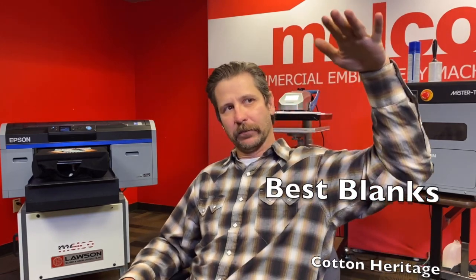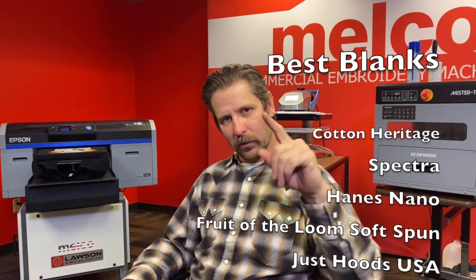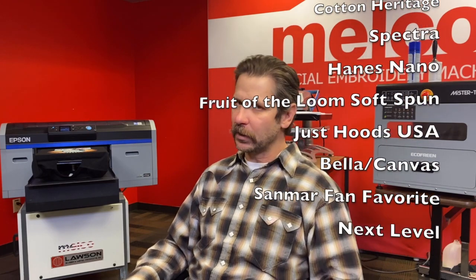Howdy! If you find yourself needing to print on a budget blank — not one of the best quality blanks I recommend — this video will teach you the steps you need to get pretty good results. It's not what I recommend because it's going to take more time and more money, but in a pinch, if you have to make a budget blank look good, this video is for you. Let's get started on this Digital Monday.